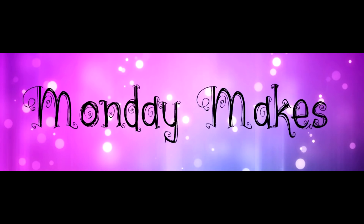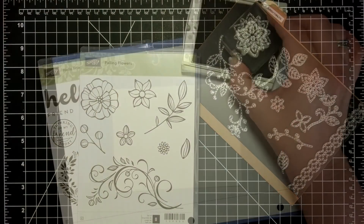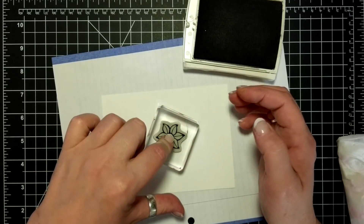Hi, I'm Suzanne, a Stampin' Up demonstrator in Canada. Welcome to another Monday Makes video on my blog and YouTube channel. For today's card, I'm using the Hello Friend stamp set and the Falling Flowers stamp set and the Flourish Thinlits.